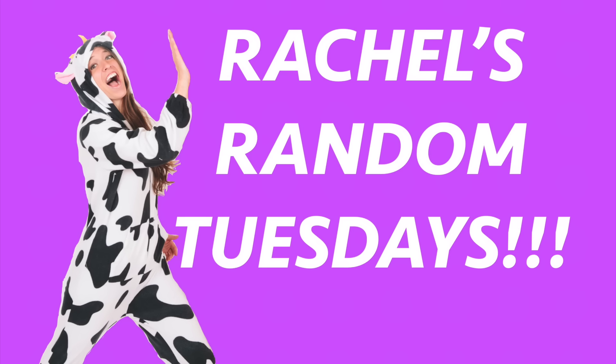Hey everybody! Welcome to a Tuesday video where I do whatever I want, and today I want to do beauty hacks slash skin remedies — stuff I don't really know what it is. I'm not a beauty guru, don't ask me questions. I wanted to do just different online tips for home remedies on beauty, and everything online said all I needed is some organic honey and an egg.